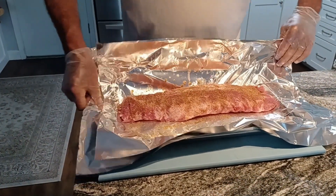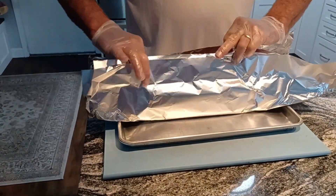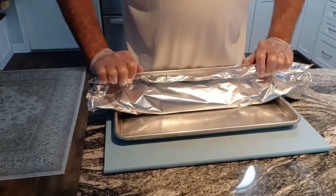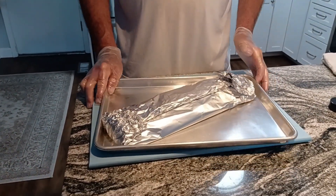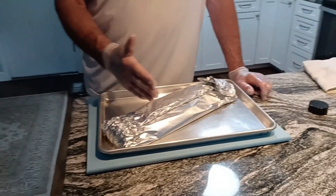I fold the foil up and wrap it. At this point it's going to go into a 275 degree oven for two and a half hours. When it comes out we'll cut the ribs, season with a little barbecue sauce and some of our home honey, and put it under the broiler for six to eight minutes and it'll be perfect. I'm going to throw this in the oven and come back in about two and a half hours.